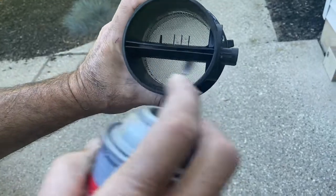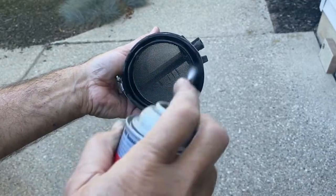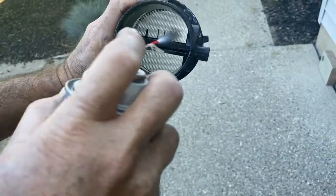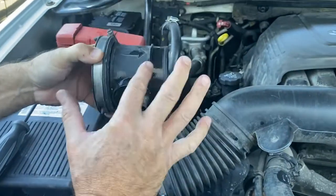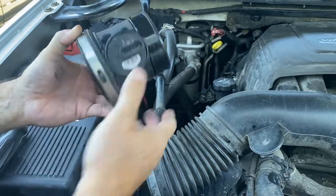Clean it like that. I'm going to let it dry about five minutes, then install it. Let it dry for five minutes. I put a little oil on these just so it slides on easier.